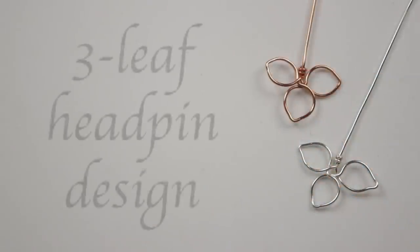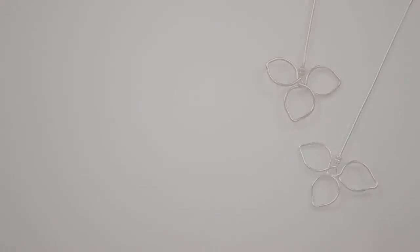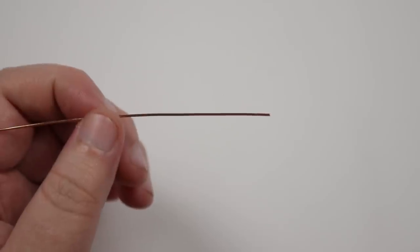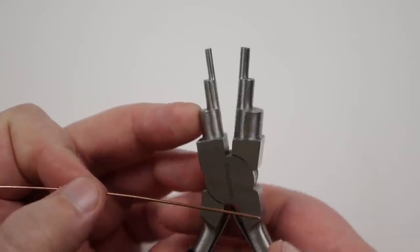First, I'm going to show you how to make this three-leaf head pin design, where the head pin itself adds a lovely decorative touch to whatever you're using them for. For this design I've cut a length of 0.8mm wire of about 20cm. I'll be using my six-step bail making pliers and I'm going to use the second largest step in this case.